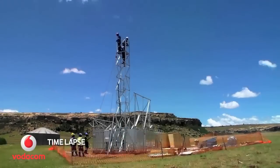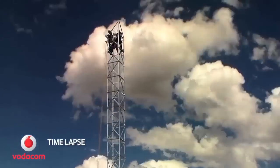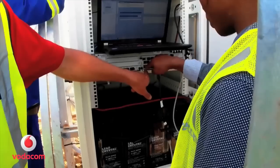Day 2. Let's build the tower. It's time to install the batteries and transmission equipment that make this tower work.